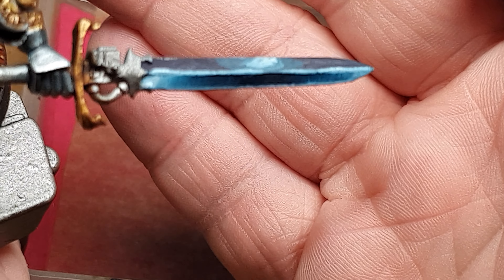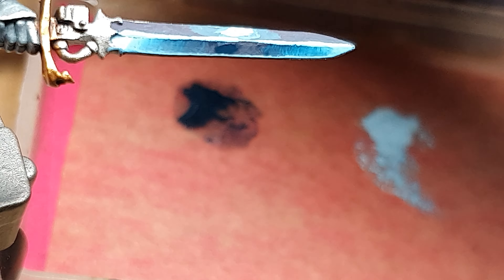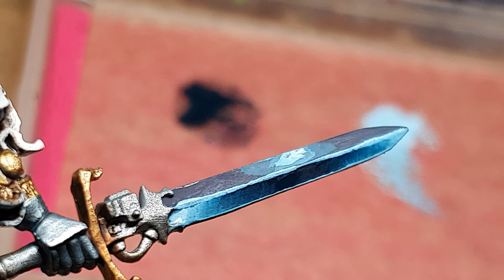And that way we get a nice edge highlight. I hope you liked this short little tutorial on how to wet blend your power weapons. We'll see you in the next video. Alexandra. Bye.